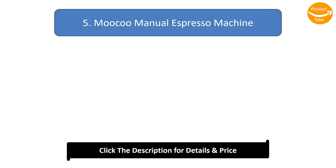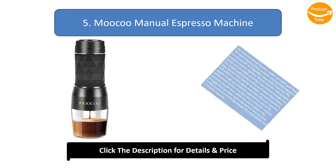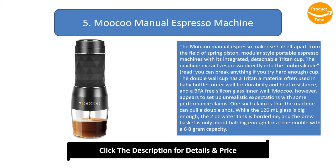Number 5: Mucu Manual Espresso Machine. The Mucu Manual Espresso Maker sets itself apart from the field of spring piston, modular style portable espresso machines with its integrated, detachable triton cup. The machine extracts espresso directly into the unbreakable cup. The double wall cup has a triton outer wall — a material often used in baby bottles — for durability and heat resistance, and a BPA-free silicone glass inner wall.